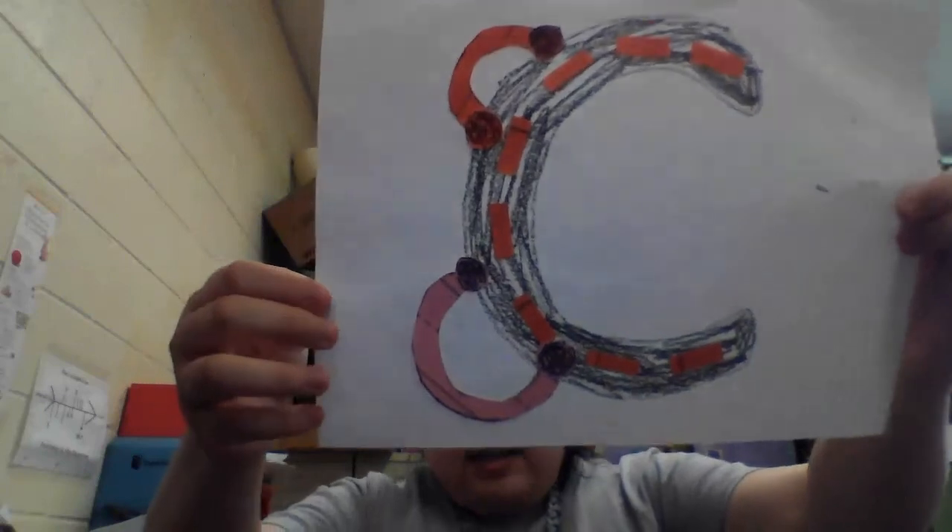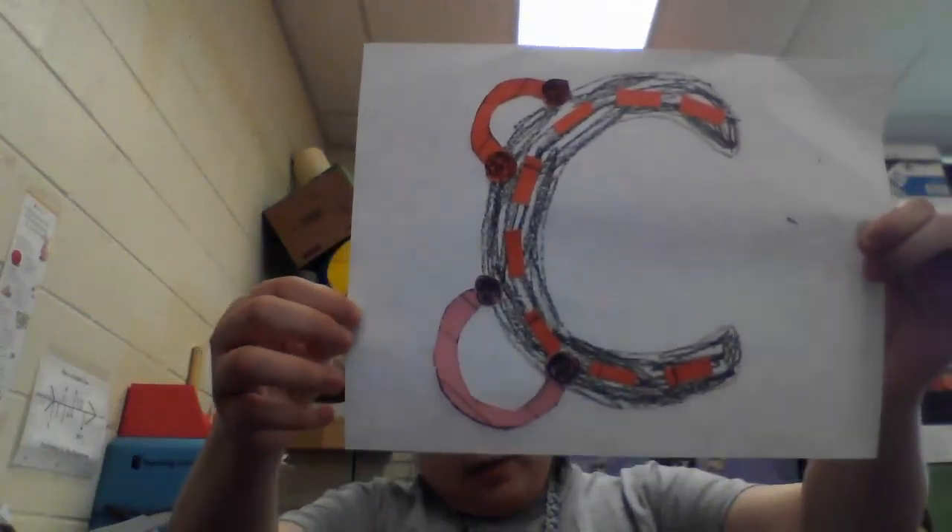And that is C is for car on the road! I hope you enjoyed this activity. I'll see you next time. Good job, friends! Bye!